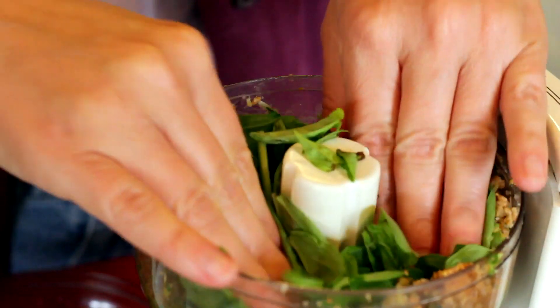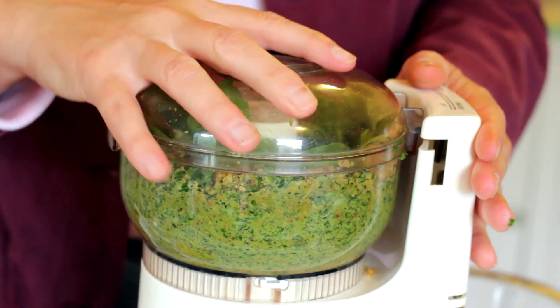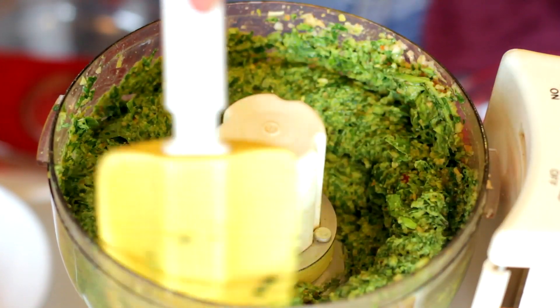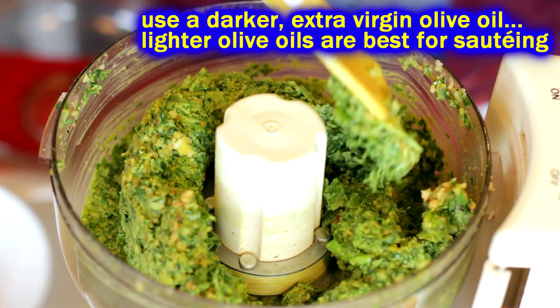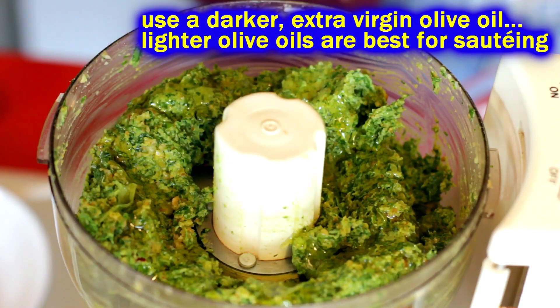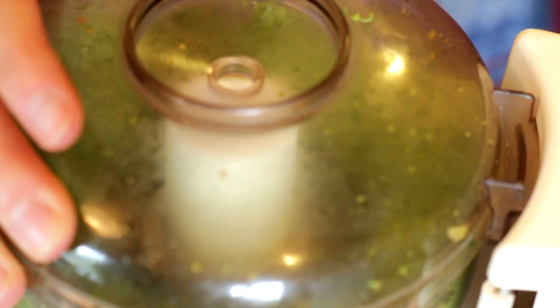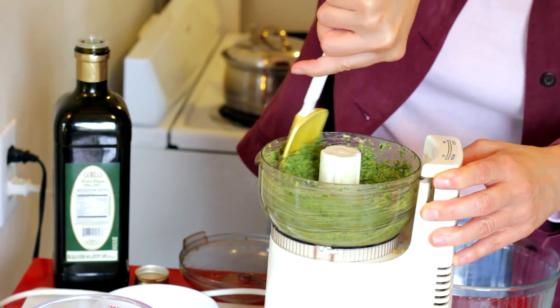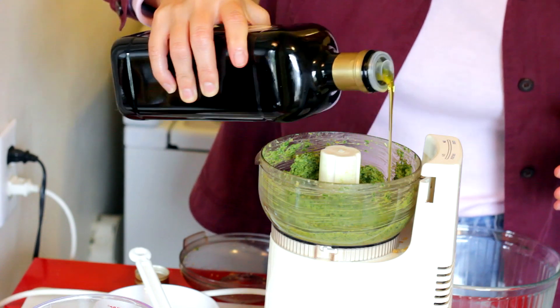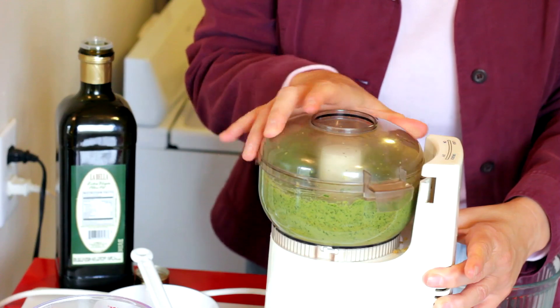Whatever kind of processor you've got, ultimately you want to get it to a nice blended stage. Then we're gonna add some oil — you'll end up putting in about a half cup to three quarters of a cup of oil. Don't just haul off and throw it all in — do it incrementally, taste it, and get it to the right smoothness you like.